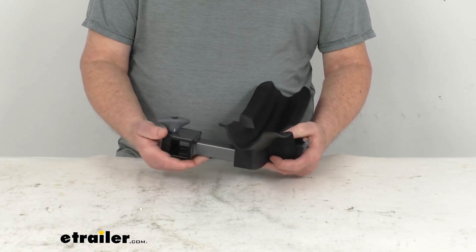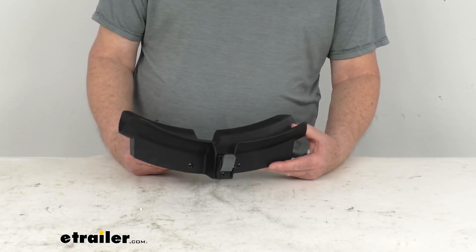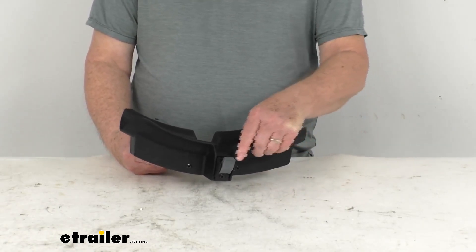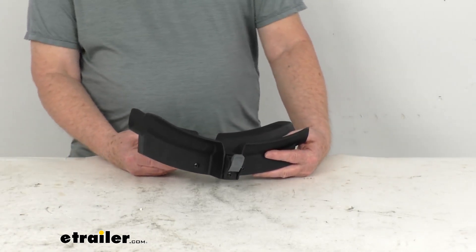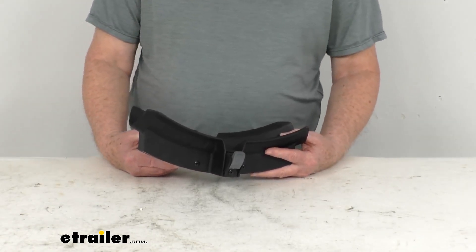This part here is for a quantity of one replacement B wheel tray assembly with the gray buckle. The reason I say B wheel tray assembly is because they do have A and B on the bike racks.